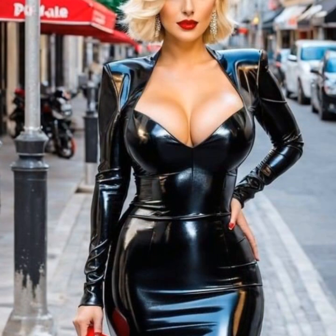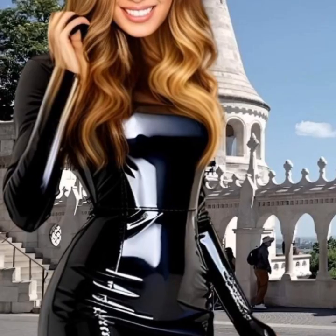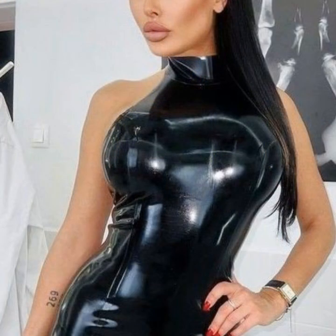Very beautiful collection of stitching design and lining of leather bodycon for girls and women. Different ideas of leather: simple leather, shiny leather, stretchable leather, glossy leather, and so beautiful colors of leather.